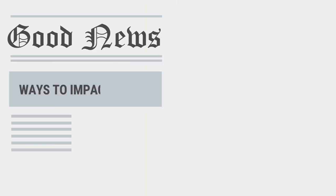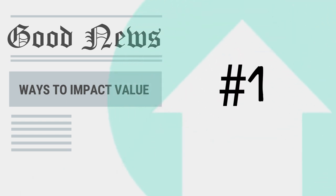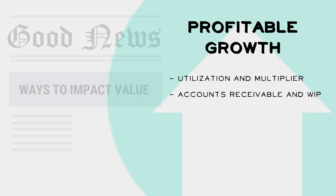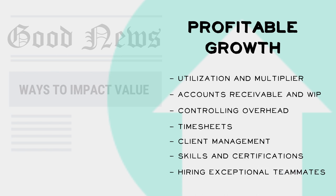The good news is there are a bunch of ways we can perform our daily work to positively impact our company's value and ultimately our share price. The number one thing we can do is promote profitable growth for the company by having profitable projects and making sure we hit our utilization targets and effective multiplier, by closely monitoring our projects' accounts receivables and work in progress to help cash flow, by controlling our overhead costs, by submitting our timesheets promptly to make timely informed decisions, by performing our client management duties to keep the opportunity pipeline strong, by expanding our resume of skills and certifications that clients need or want, and by hiring exceptional teammates.